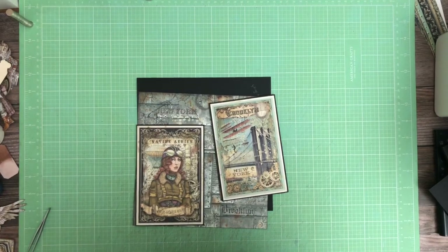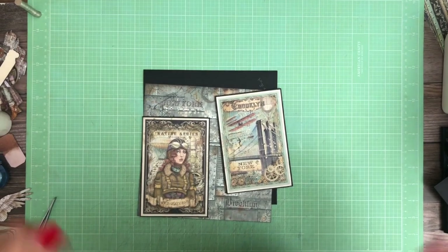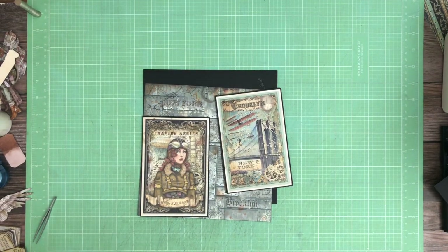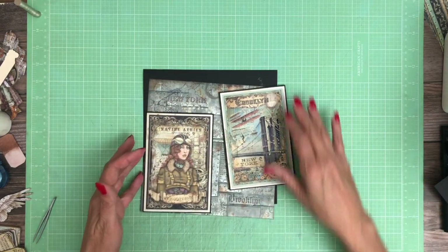Hey everyone, it's Daphne from Scrap and Create. Sorry, I'm going to jiggle my camera just a little bit. It looks like it was slightly off. I try to square it to the grid, but sometimes it slips a little bit in the holder.